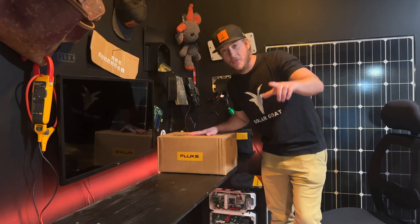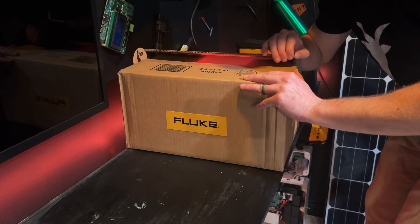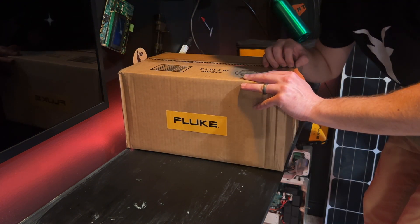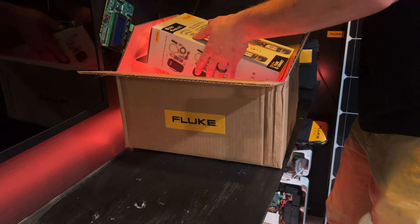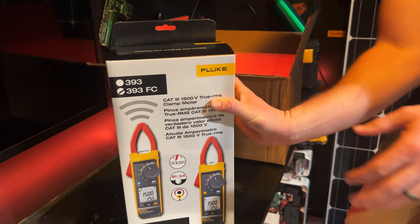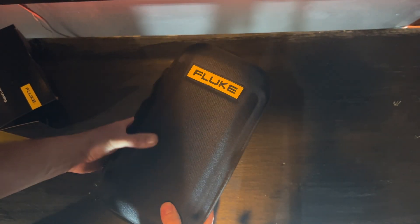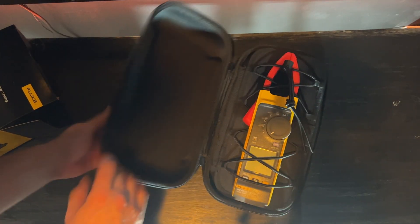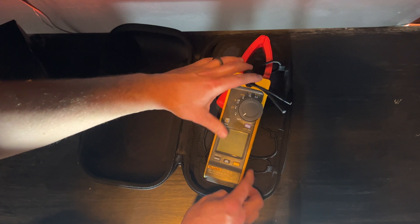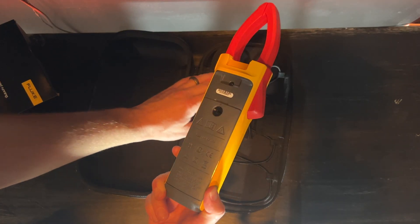I'm unboxing the Fluke 393 clamp meter. Let's take a look at what comes in the box. One of my favorite things is just this hard case — nice case for a nice tool. I like how it's tightened down on those drawstrings, but it's not going to bounce around and break.